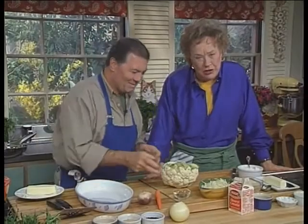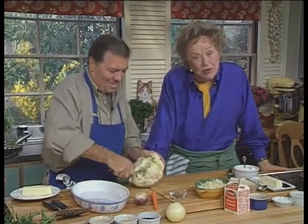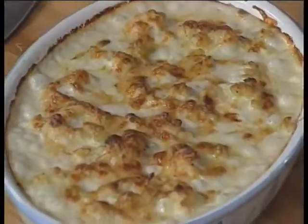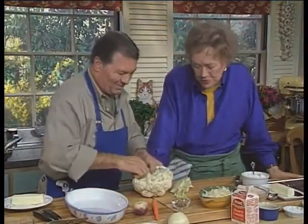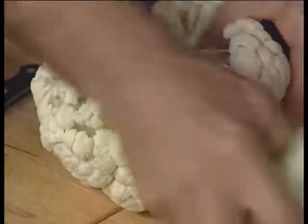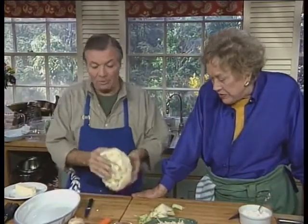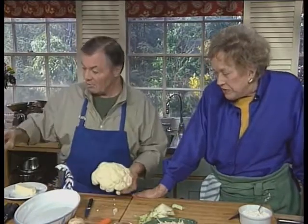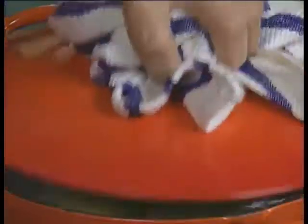Now we're going to do a classic dish: cauliflower au gratin. The cauliflower is cooked and then arranged in a baking dish and covered with a delicious cream cheese sauce — or cheese cream sauce. All you take is the core, which you can keep for soup. Then put it upside down with a little bit of water so it steams and boils at the same time.